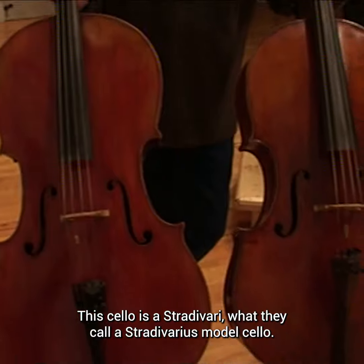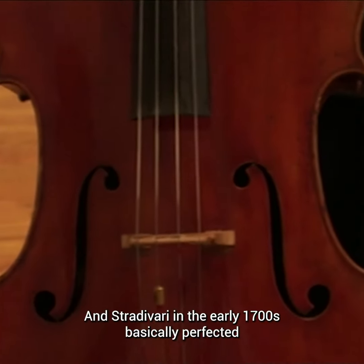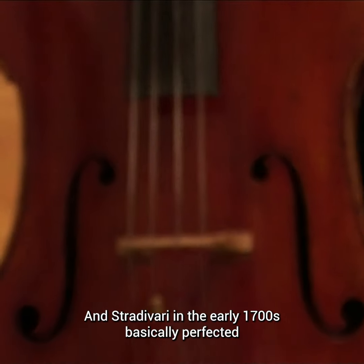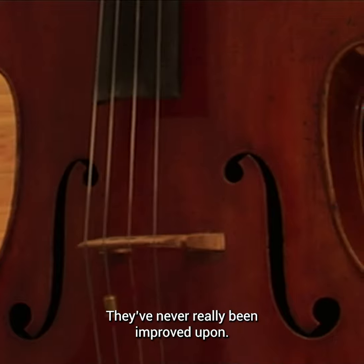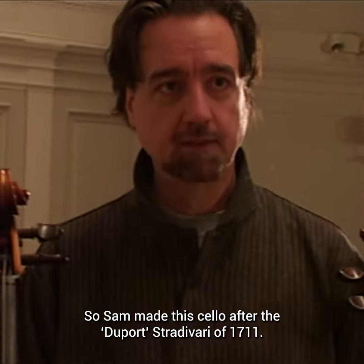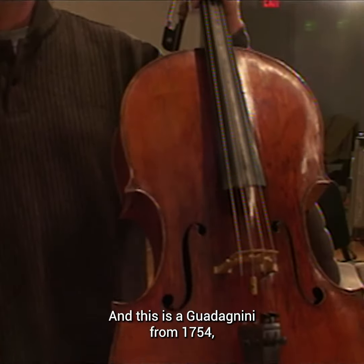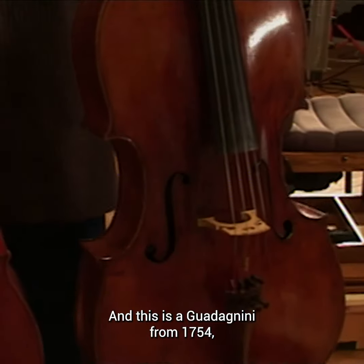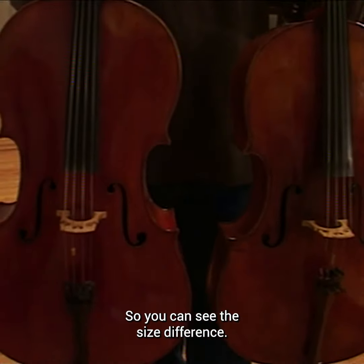This cello is a Stradivari — what they call a Stradivarius model cello. Stradivari in the early 1700s basically perfected the forms of the violin and cello; they've never really been improved upon. Sam made this cello after the Dupour Stradivari of 1711. And this is a Guadagnini from 1754, a much smaller model cello, so you can see the size difference.